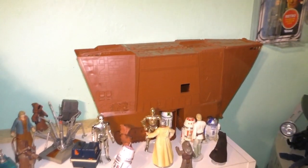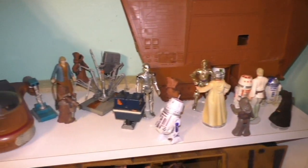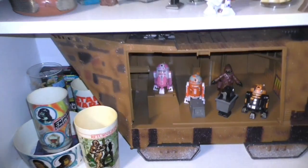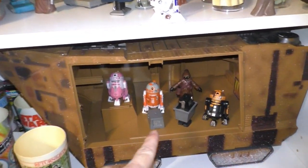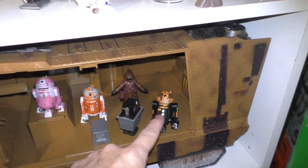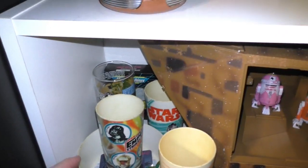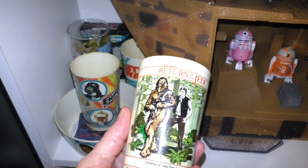Here is a vintage sand crawler, and my little display with Lars and Luke Skywalker. This is the sand crawler I got at Disneyland — and this is the figure that came with it, and also that Jawa came with it. And these are other droids that I got from Entertainment Earth. And my original vintage cups that I've had since the 80s.